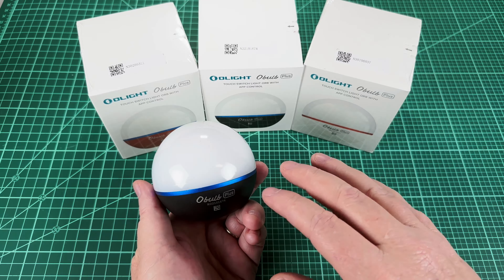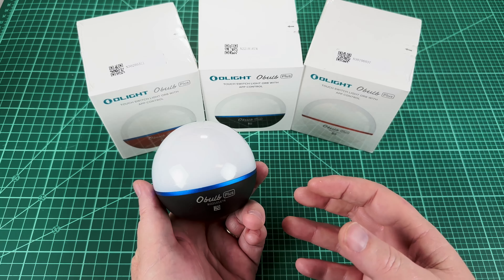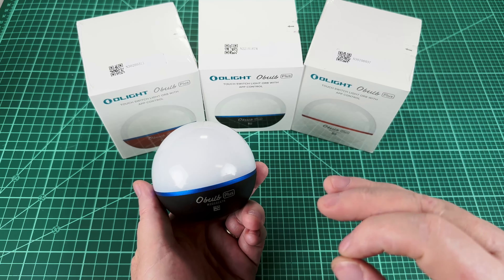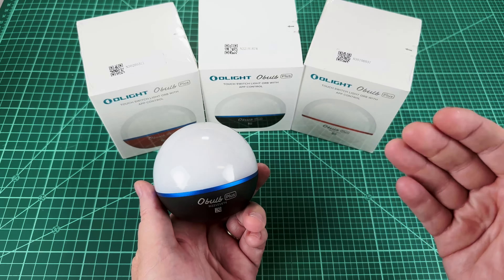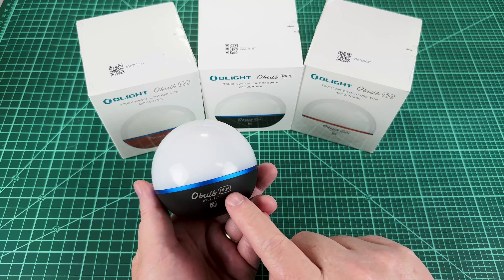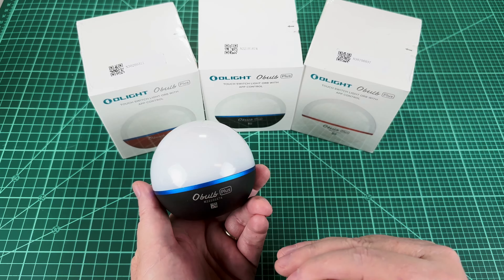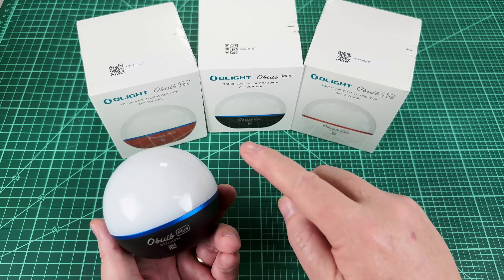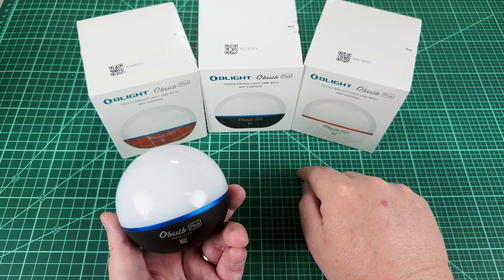The Olight O-Bulb I reviewed on this channel before and I always thought it was a competent product. But it was not quite there to where I would use it in my personal life every day. But now, with this new version, the O-Bulb Plus, it has gotten so good and fixed all my niggles that I have now got three of them and they're going in every single one of my bedrooms.